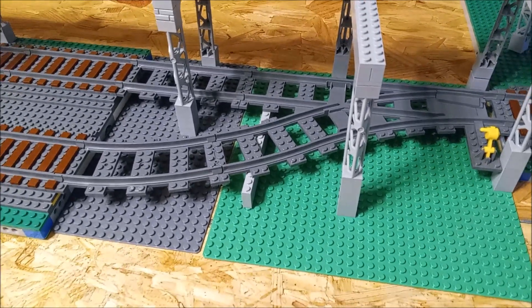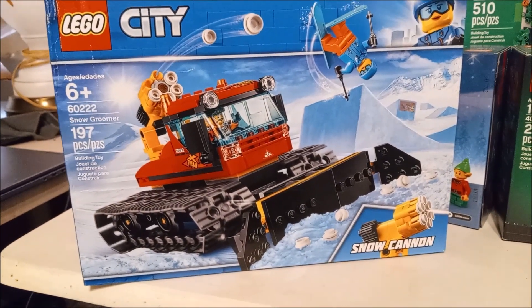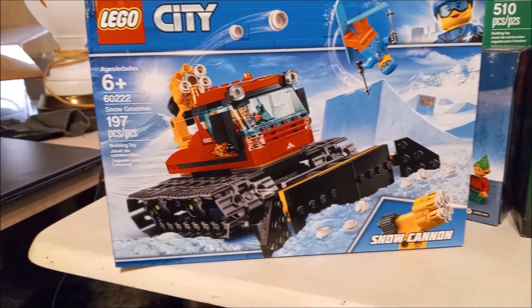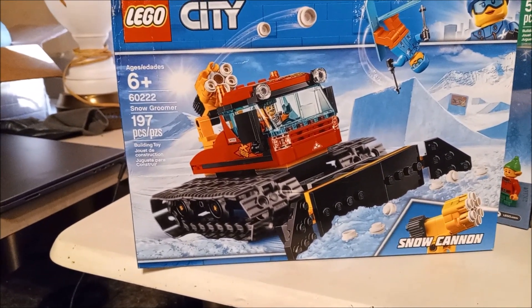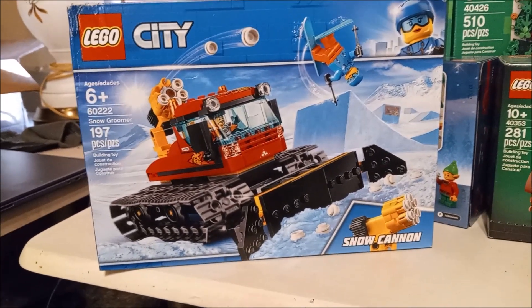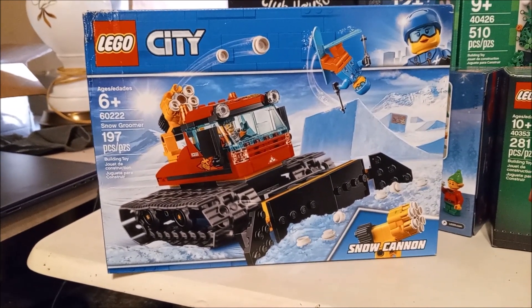But there's so many things to do here in the Lego room. I was thinking about adding this snow groomer to the Winter Village holiday display, because I figured there's no other place I can possibly put it in the city since I don't have any snow. So possibly add that to the winter display.